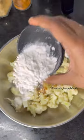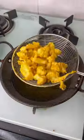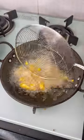We will marinate the cauliflower first. If you want to make the cauliflower crispy, marinate it for 30 minutes.